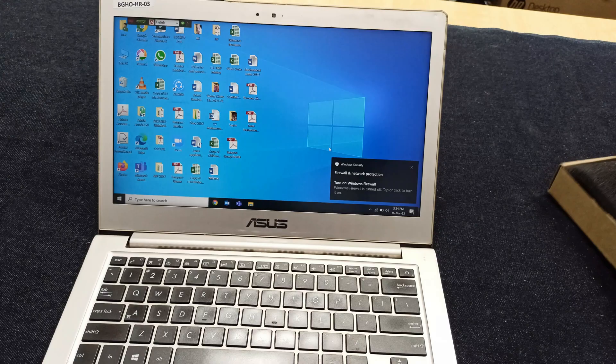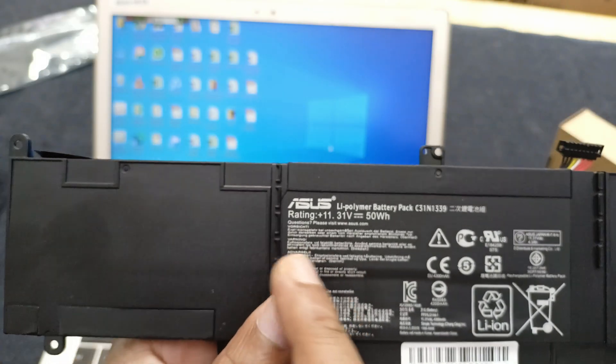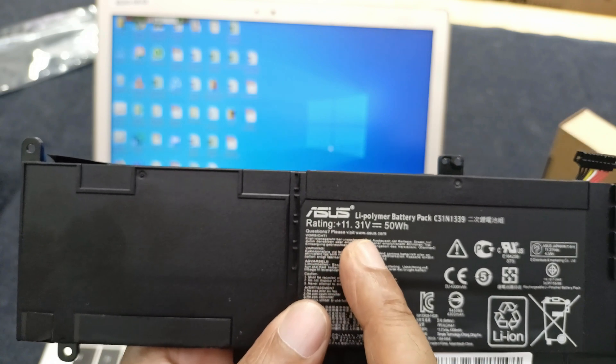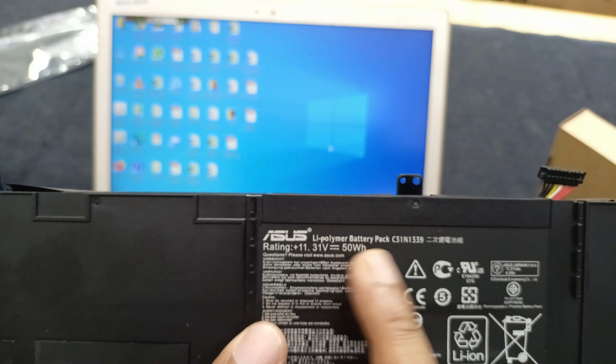Okay, let's open the laptop and start. The battery rating and voltage rating is 11.31 volt and 50 watt. This is the Li-polymer battery pack.